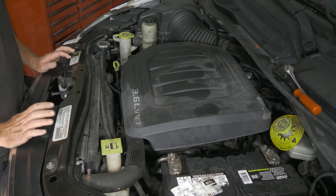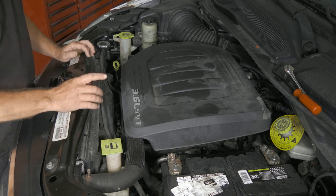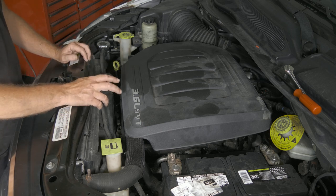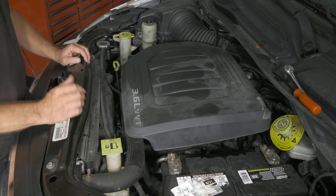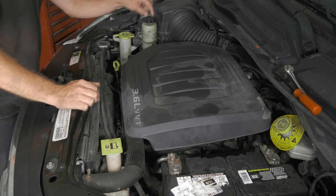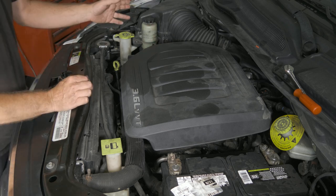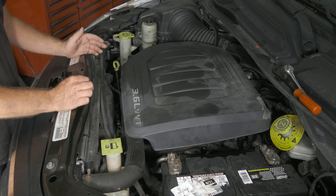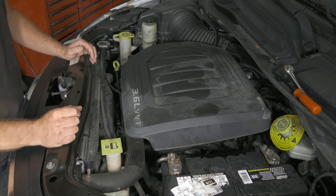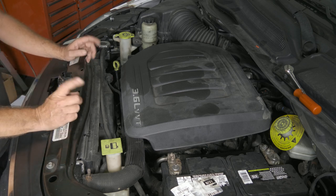Here we have a 2014 Chrysler Town & Country. We got a couple things going on with this one. One would be the oil pressure sensor is stuck at 90 psi and it's not moving at all with the fluctuation of the engine. The other one is when we look down at our filter housing down here we see a puddle of oil. That's pretty common — the oil filter housing and cooler is also where the pressure sensor is. So we're going to go ahead and tear this thing down and replace that.